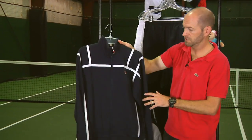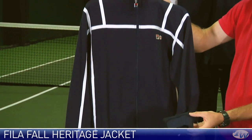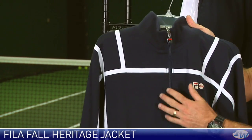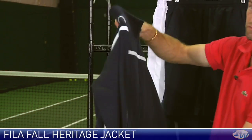One of my favorite jackets of the year right here, this is a heritage jacket, really nice heavyweight cotton feel to it, big cuffs and a nice hem for real classic styling, full zip entry, feel the logo on the chest and some really nice contrasting white piping at the shoulders and down the sides. Beautiful jacket, love that one.